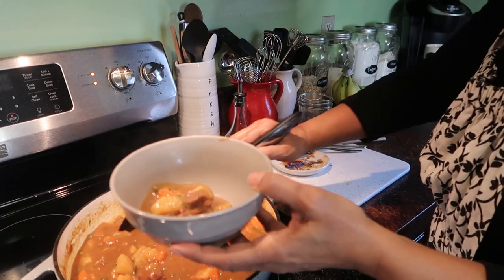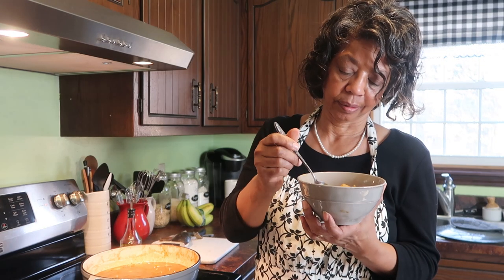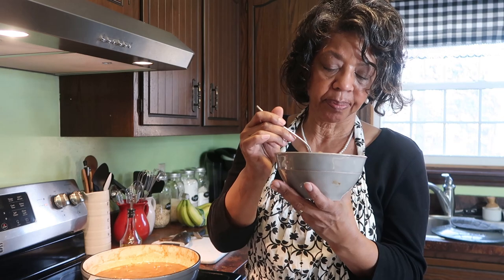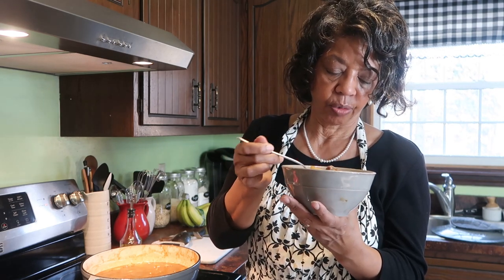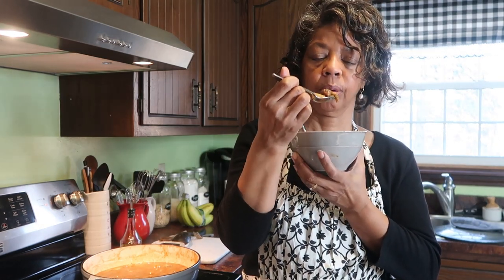And there you have it — a nice steaming pot of beef stew. Let's give this a taste. I want to get just a little bit of the beef, the green beans, and a little bit of the carrot. It's absolutely delicious. The beef is nice and tender, and the carrots, potatoes, and green beans are nicely cooked. It is amazing. It'll make the perfect dinner for a Sunday or for a weeknight, and we're going to have it with some crusty bread.